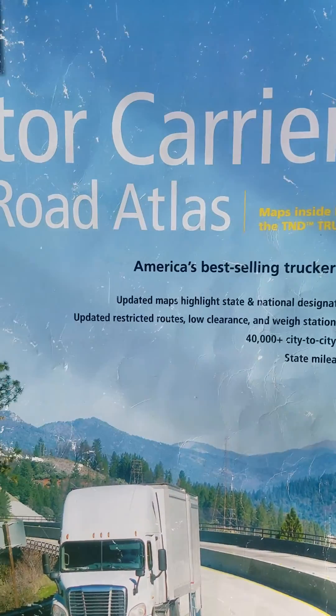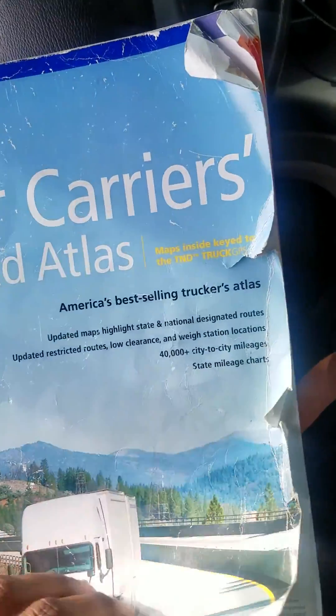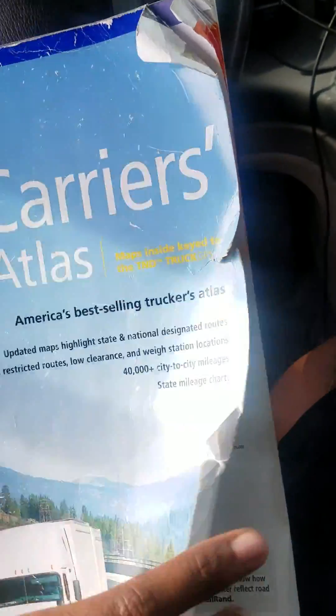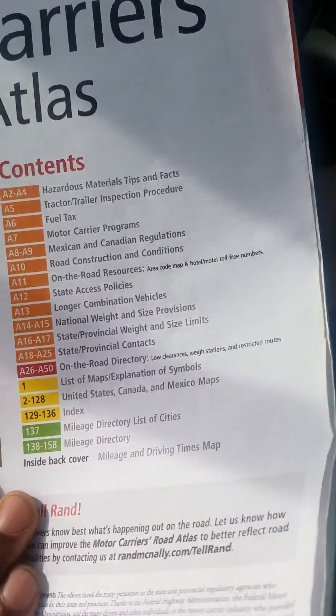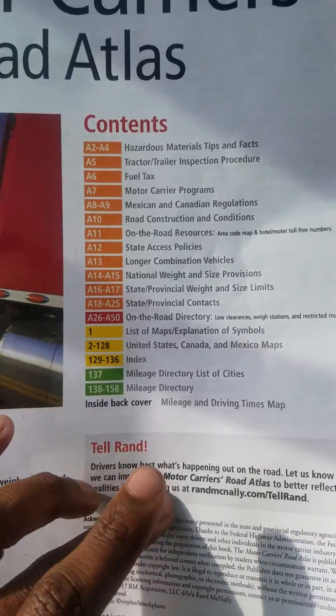So this is going to be a basic, very rudimentary, quick video on map reading. We're going to flip over to the first page — table of contents. Basically, the table of contents — everybody's read a book before.